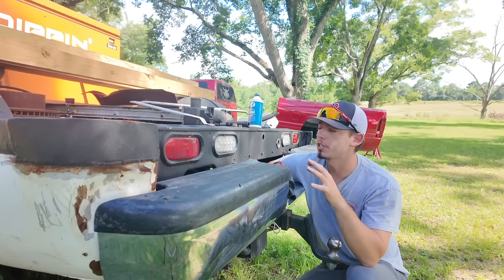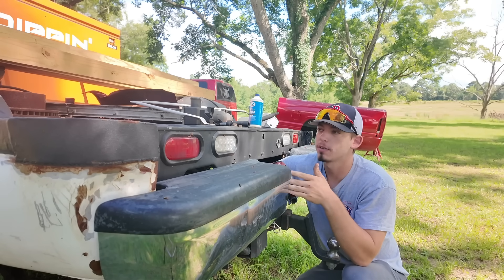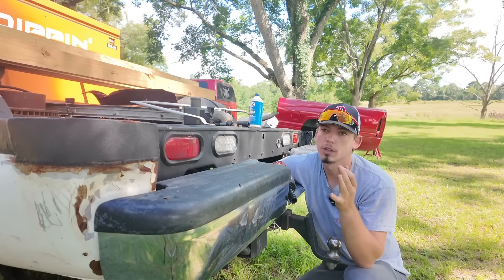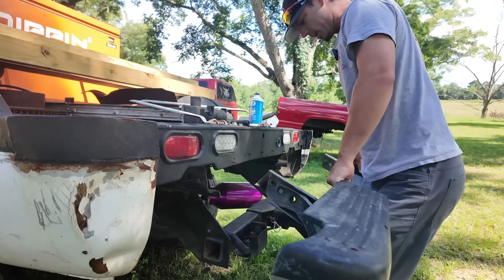Eventually I'm going to be building a flatbed for this truck, so I won't need a rear bumper for it. There's no point in me having this one on here when this other one looks ten times better, so I'm just going to flip-flop them. Let's go throw it on the other truck.